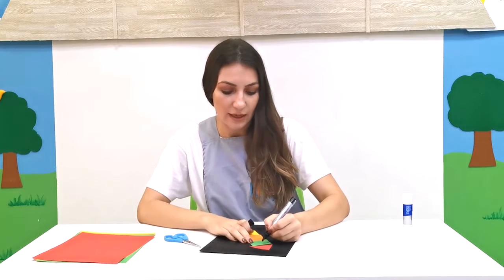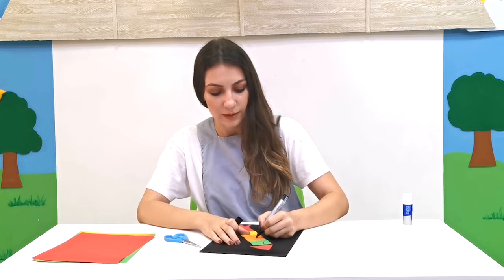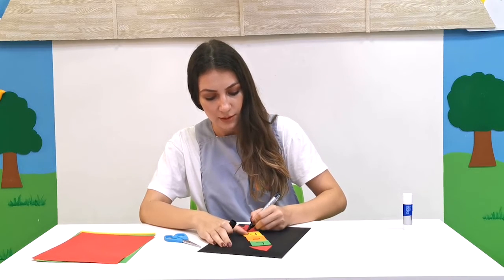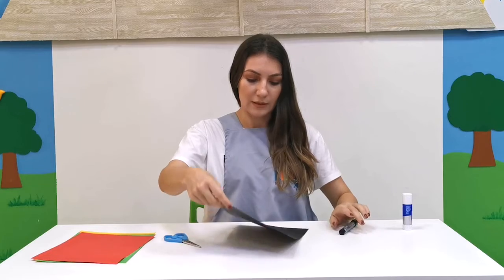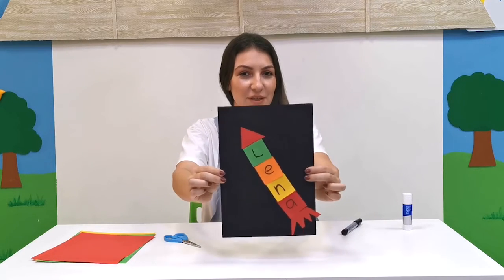Now we're going to need an adult's help. They're going to put the dots so that we can trace all the letters in our name. First letter of my name... This is my name and this is my rocket ship — can you see that?